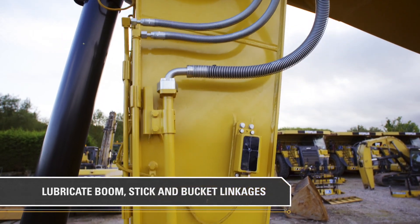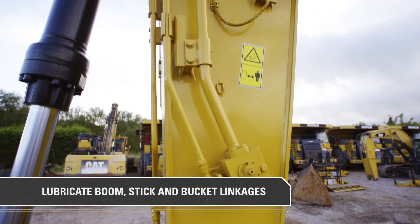Don't forget to properly lubricate boom, stick and bucket linkages every 50 hours or weekly.